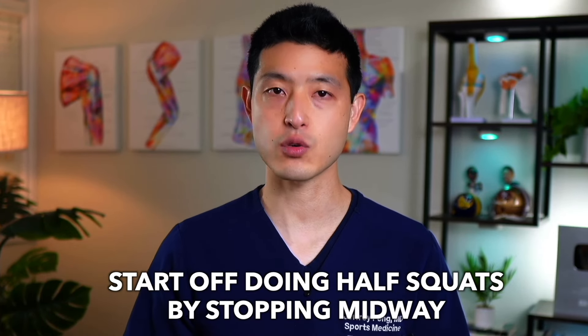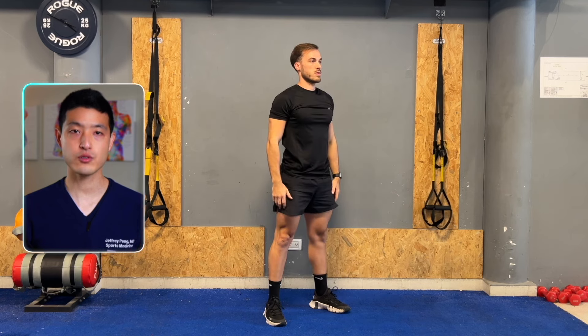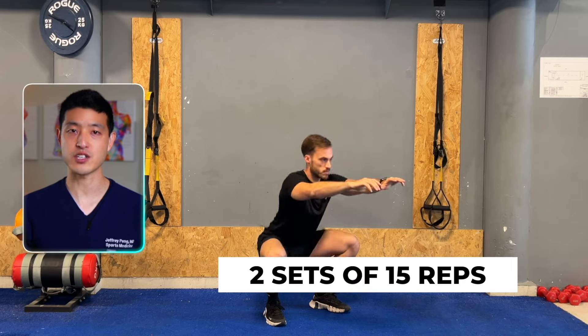If you experience pain, you can start off by doing half squats, stopping midway, and then gradually progressing to a full squat as your pain and mobility improves. Complete two sets of 15 repetitions. You can make this exercise more challenging by holding weights.